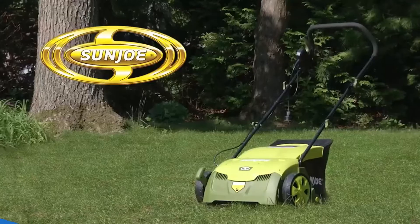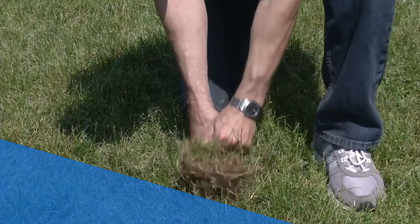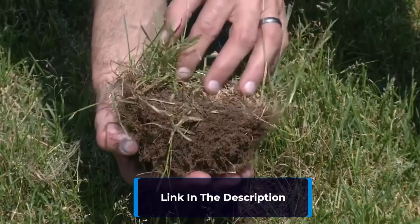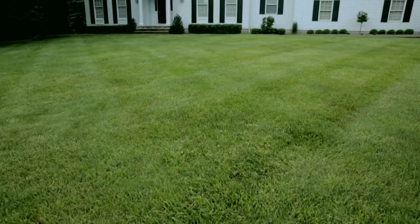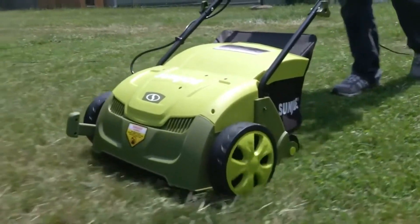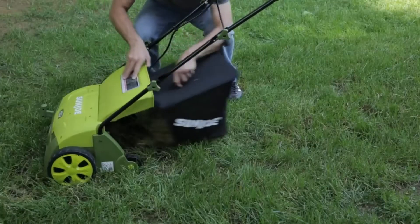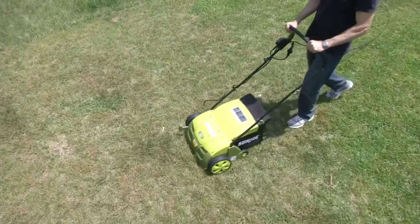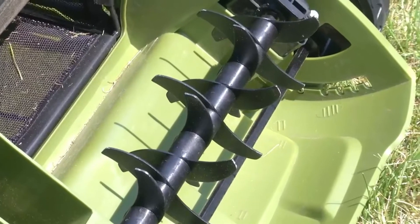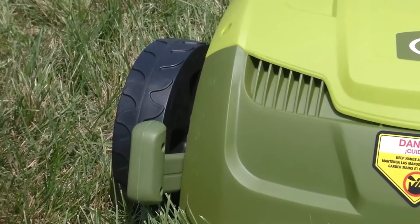Number 2: Experience the incredible power of the Sun Joe AJ801E 12 Amp Electric Dethatcher and Scarifier. This exceptional tool transforms your lawn care routine. With its 12 Amp motor, it effortlessly rakes a 13-inch wide path, getting the job done quickly. The adjustable deck offers 5-position depth control for customized raking. Harness the scarifier function to cut grass roots, promoting thicker growth and healthier lawns. Equipped with Air Boost technology and spring steel tines, it ensures maximum thatch pickup. Cleanup is a breeze with a detachable thatch collection bag. Perfect for one-quarter to one-half acre yards, the Sun Joe AJ801E elevates your lawn care game.